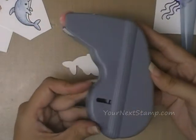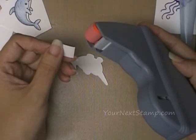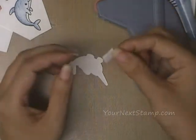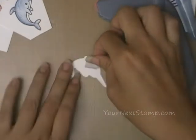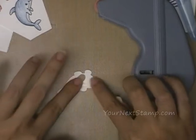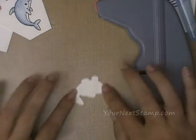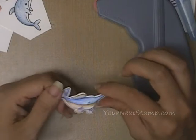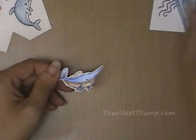I have this adhesive tab dispenser — I'm not sure if they even make it anymore — but basically what you want is some sort of a double stick adhesive. You're just going to put a little piece of that down on the back of the piece. You don't want to touch it too much and take off all the stick, but you want to make sure it's not going to come off. Because we didn't laminate the back of it as well, it should stick pretty well to that side.